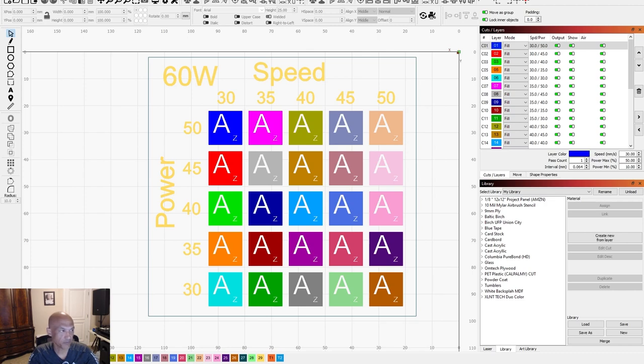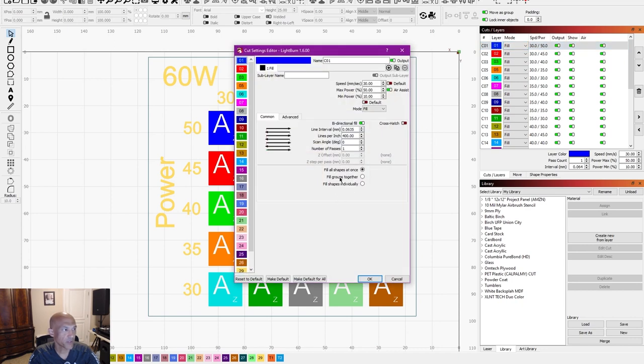Here we are at the computer with LightBurn up. I just want to go over this test card. You can see our power settings are going to go from 30, 35, 40, 45, 50, and then speeds from 30 all the way up to 50. Now for stamps, you do need to basically reverse your image in two ways. All of these layers are set to fill, with powers set accordingly. Looking at this layer, I've got 30 millimeters per second, 50 power, and my min power is actually going to be 10 — that's about the minimum my laser will actually fire.